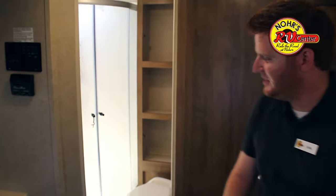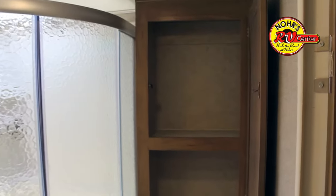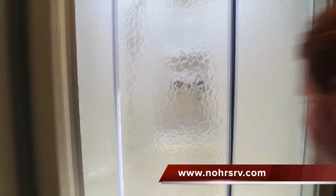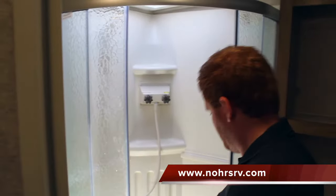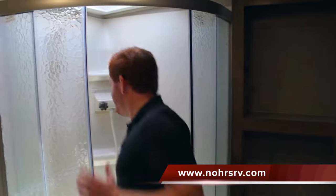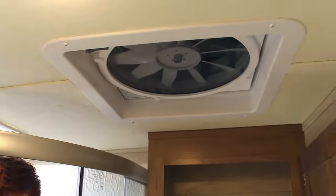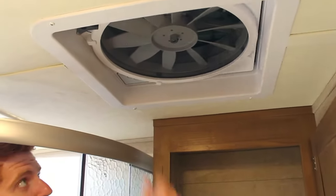So here's your bathroom folks. In this bathroom you get a very large bathroom cabinet. In addition to that you also get a medicine cabinet with mirror. And here's the shower — I'm about six feet tall, so you can get an idea of what it's like. You also get an exhaust fan for extra humidity — it'll just suck that right out.